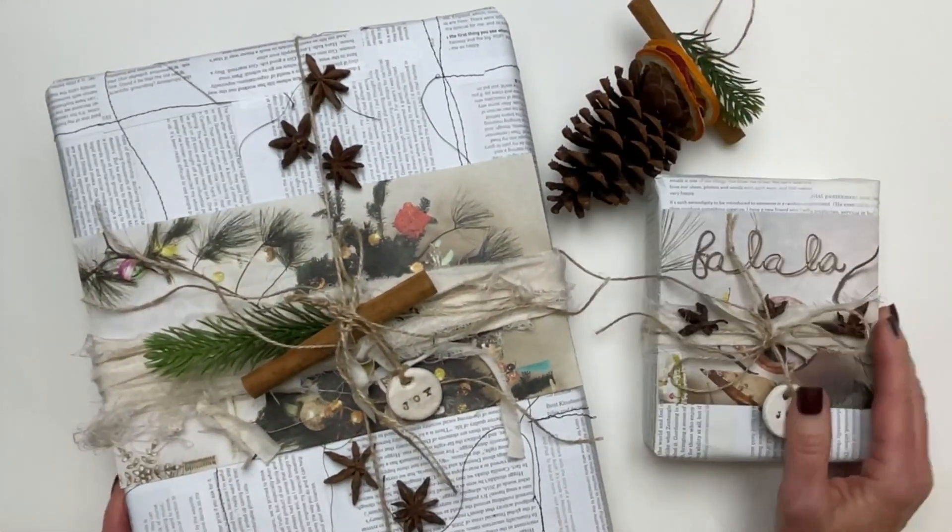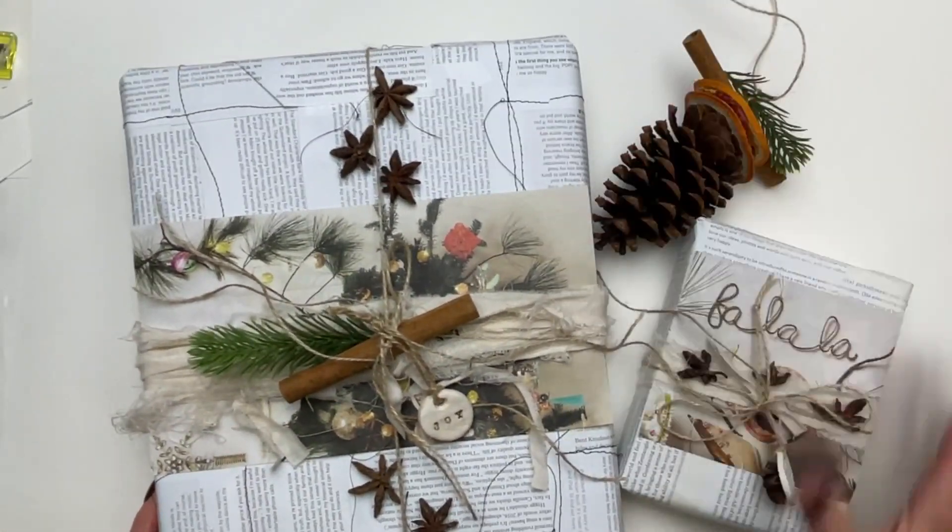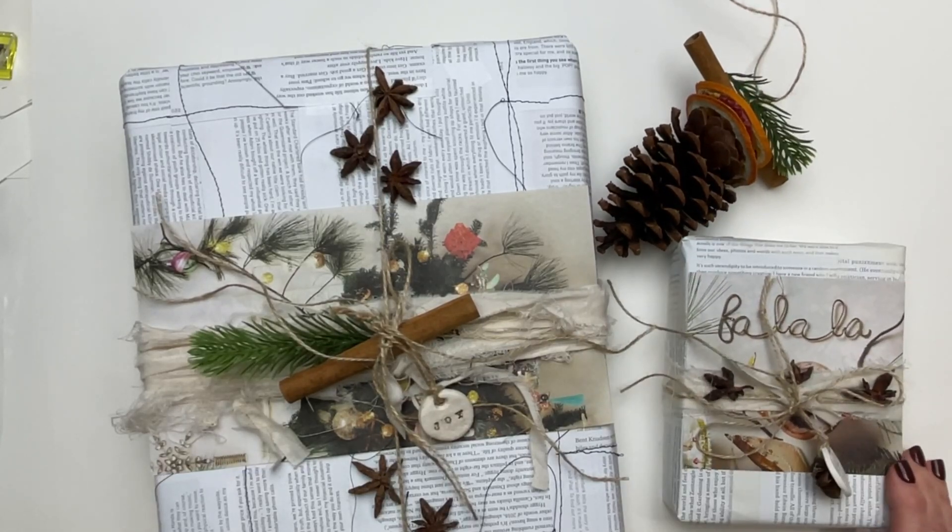These are some of the projects that we'll be working on in December, called 'Crafting the Season,' inside the Robin's Nest.